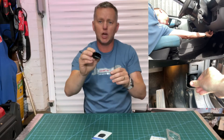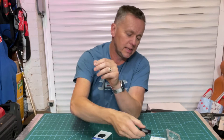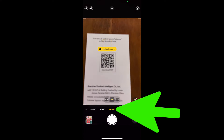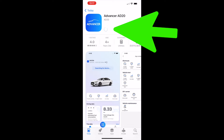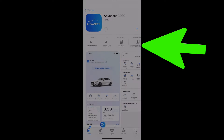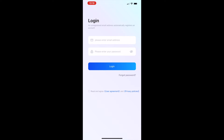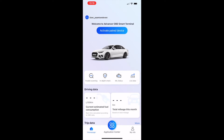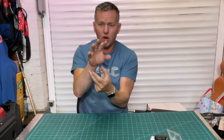It plugs straight into the 16-pin EOBD socket that's on most vehicles — almost every vehicle from 2000 onwards. We'll scan the little QR code on the back and get the app downloaded onto the phone. Scan it on the photo section; it takes you through to the app store — just press 'Get' and download. Once it's loaded, open it up, put in an email address and password, allow Bluetooth, and you're ready to activate the device. The app looks really sweet — nice and easy to follow.